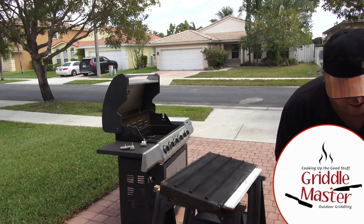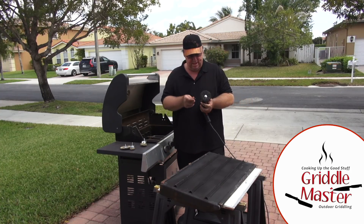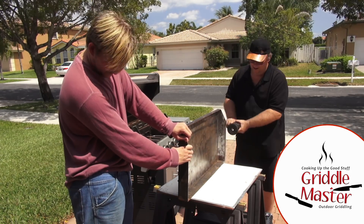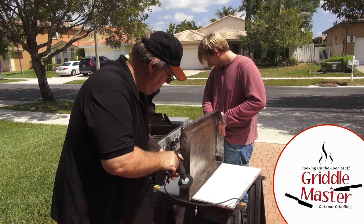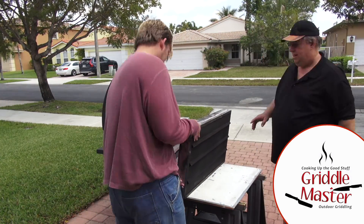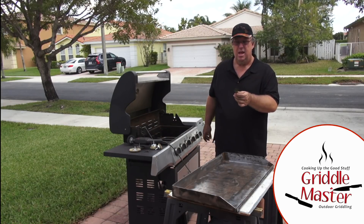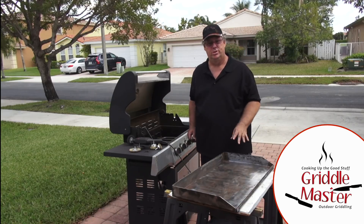I'm just about done. What I have to do now is give a little TLC to the corners — I'm going to go back and really hit those corners hard. But if you see, it's smooth. All this is seasoning that's in the pores, so that's good.